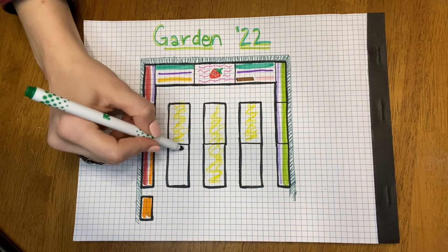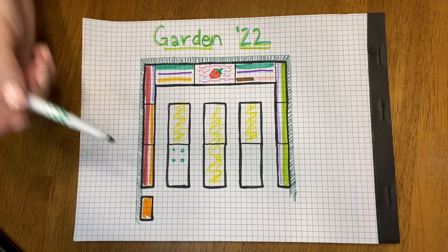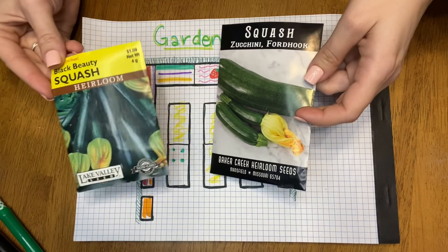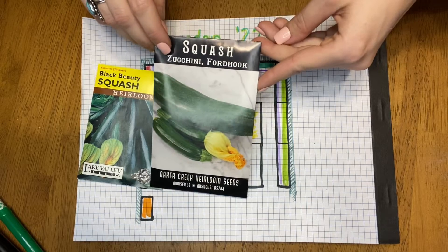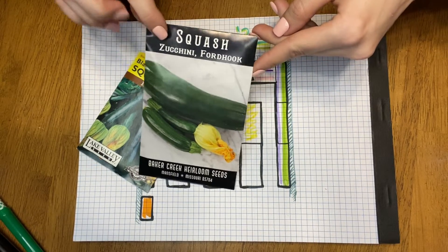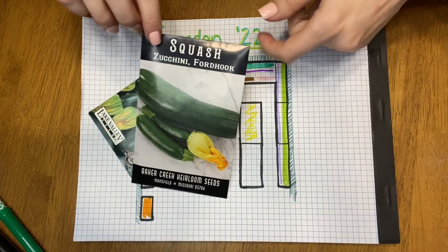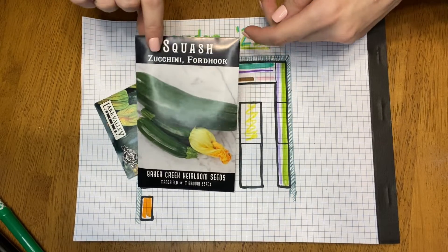And then this bed here — we're going to put four zucchini plants here. For the zucchini, we've always just planted Black Beauty squash and had great results, so we'll probably do two of those. I also got this Ford Hook variety from Baker Creek to try; it says on the back that they freeze well. The main thing I like to use zucchini for is zucchini bread, and if I could freeze some and use it later, that would be a great option.